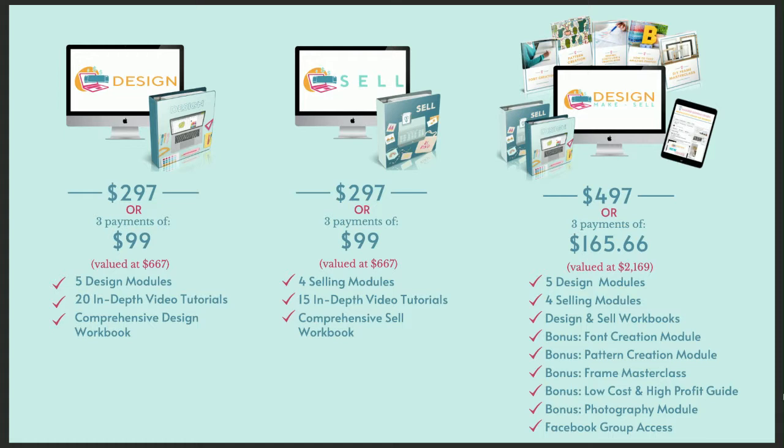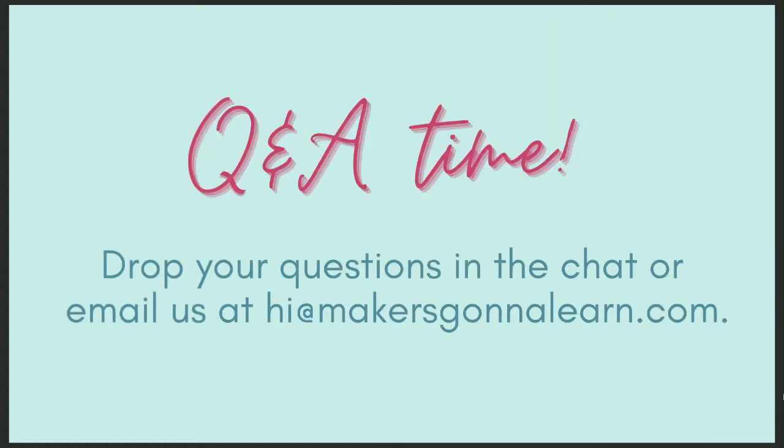Let me open it up to Q&A — let me know if you have any questions, or reach out via email at hi@makersgonnalearn.com. Considering the membership but wanted to know if Cricut Joy cut files are included — we do have a few Cricut Joy cut files.